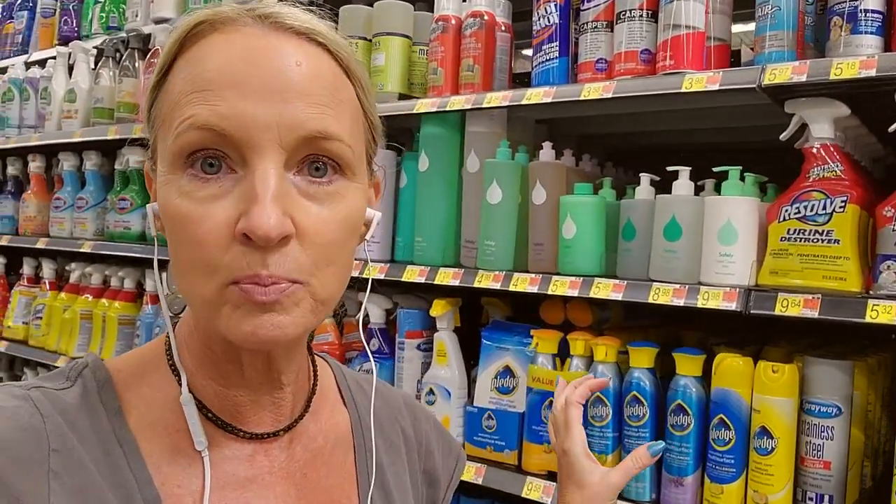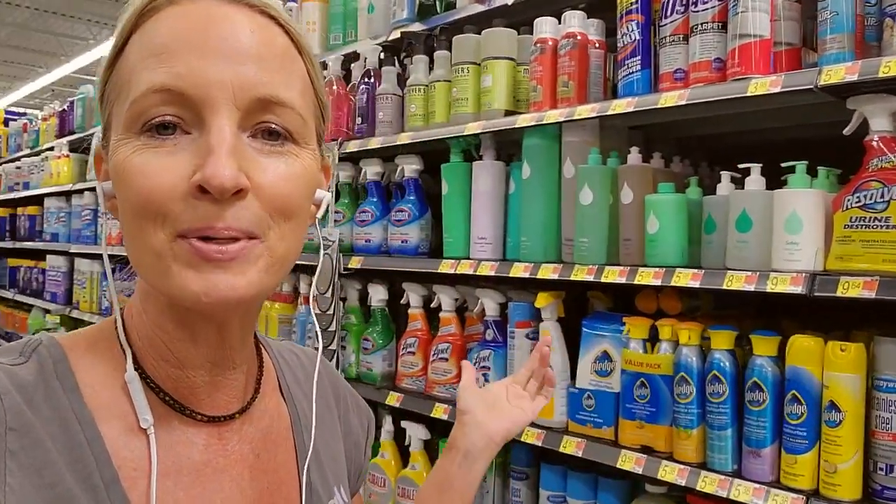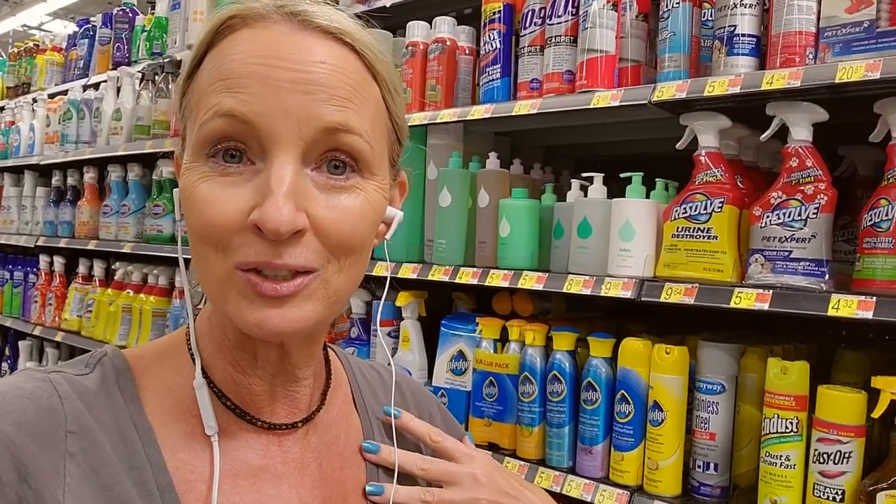Thank you so much for watching. I really hope you enjoyed getting to see all of the different cleaning products today. Yeah, it's a lot to choose from, but it's always fun to come through here. And every time I do this I find something I never saw before, so I enjoy it too. Thank you so much for being here — I really hope you have a wonderful day. I'll see you again soon. Bye-bye.